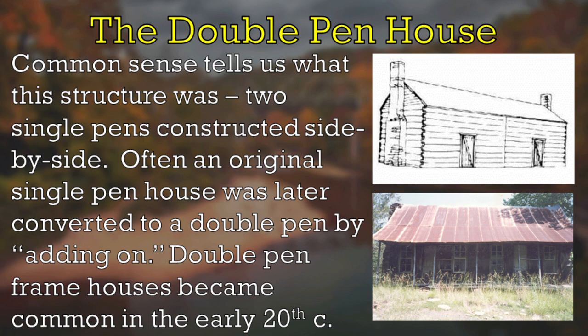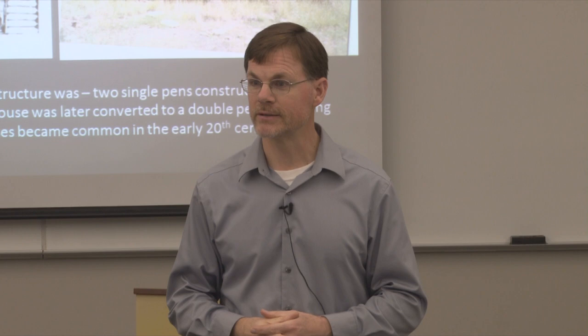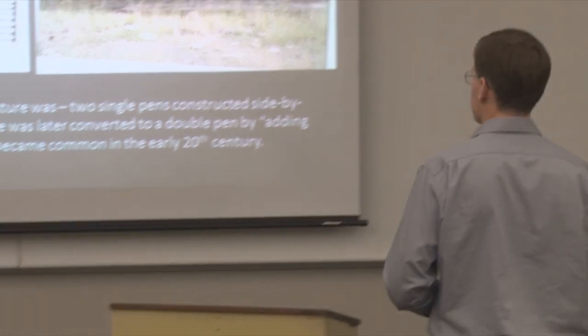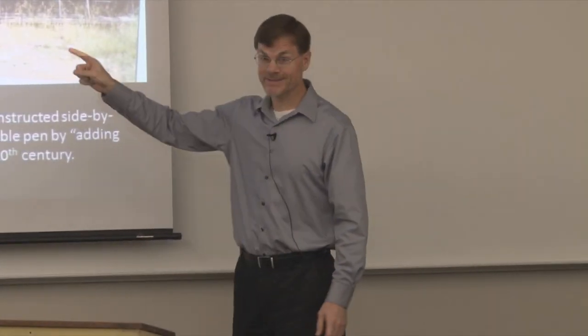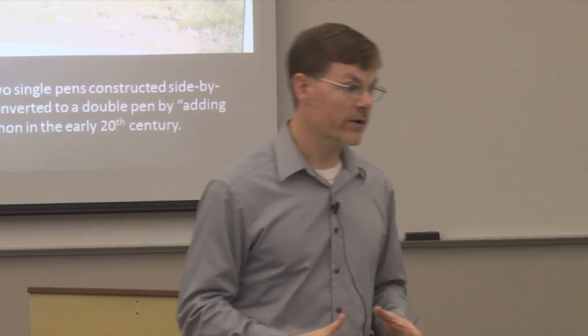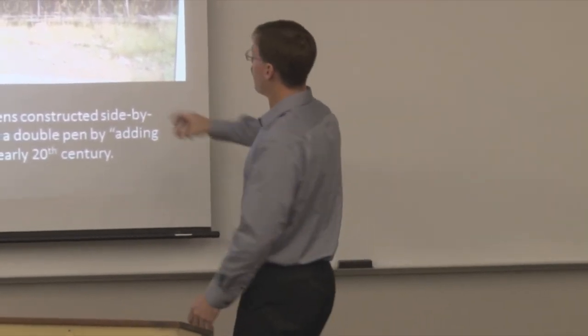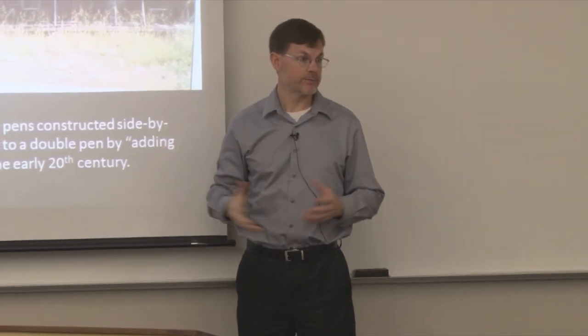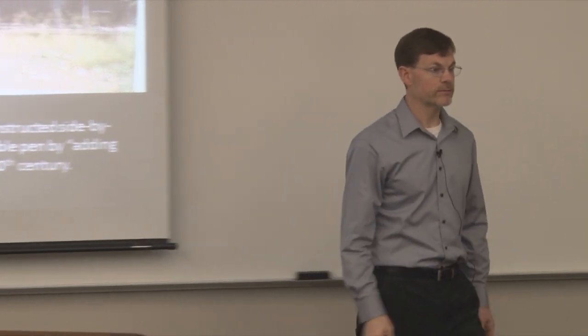There would be a wall in here with probably a doorway connecting the two rooms. A lot of times the double-pen houses are just a result of: we built our single-pen house, three years later we've got three more kids, so you just build on to the first one. And you've got two fireplaces, two chimneys on this one, one at either end. This style continued to be popular in the rural Ozarks well into the 20th century — not necessarily as a log house, but even when people started to build frame houses, they often kept these old vernacular styles. You see lots of old houses — usually abandoned nowadays — that are double-pen houses but built as frame houses, on that old double-pen log cabin blueprint.